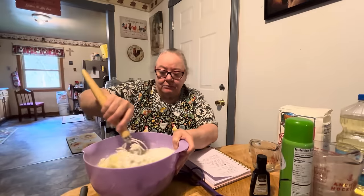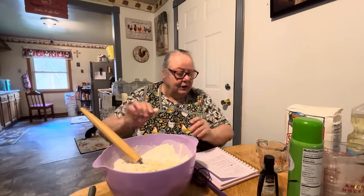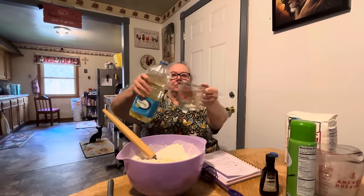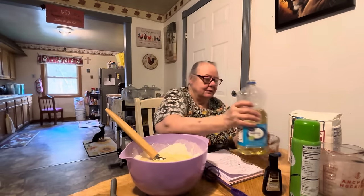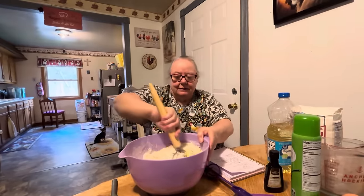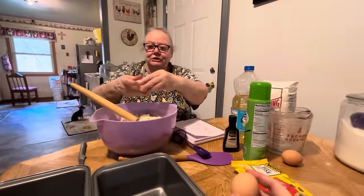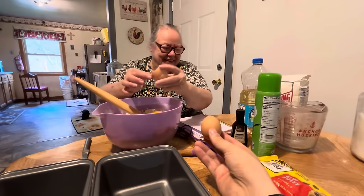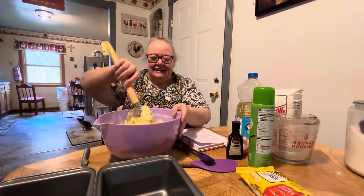I like this little shredder — I like it better than my big food processor. Now we've got to put in one cup of vegetable oil. Then we're going to put in three eggs — you can use any type of eggs, but these are farm fresh eggs here. Sometimes we get on here and forget what we're doing — we need to practice a little bit sometimes. And we mix all this up together.